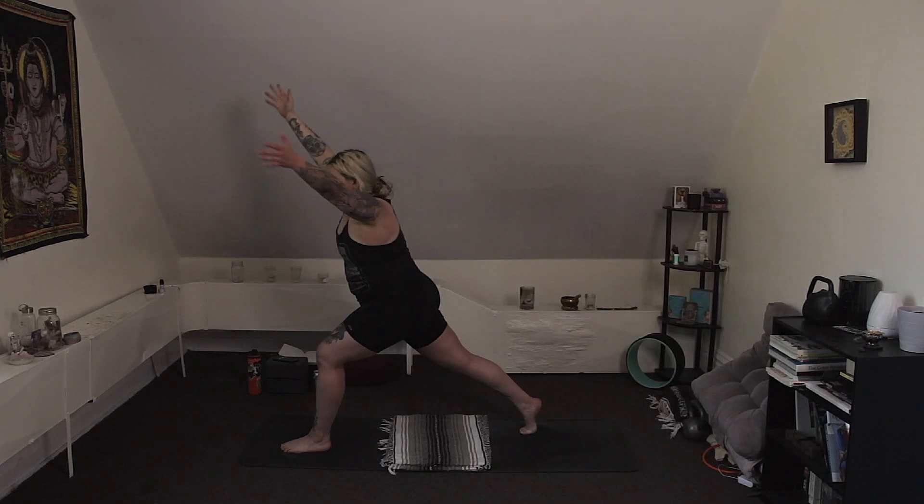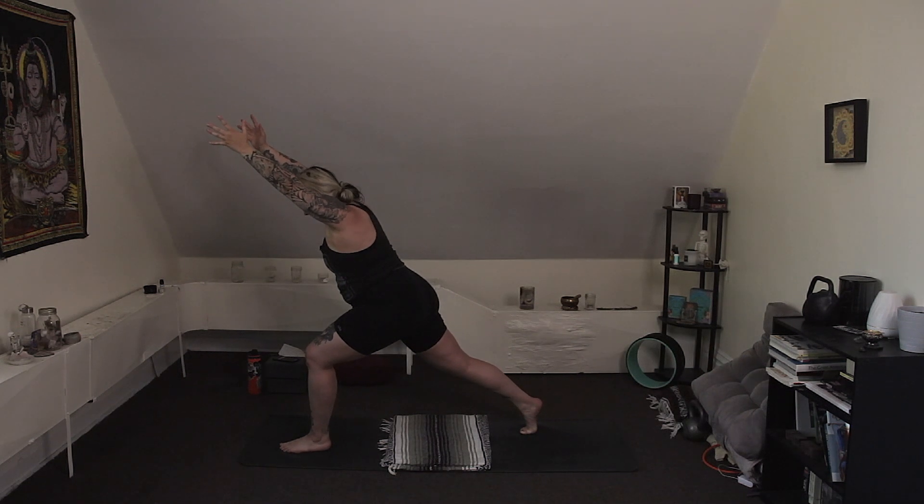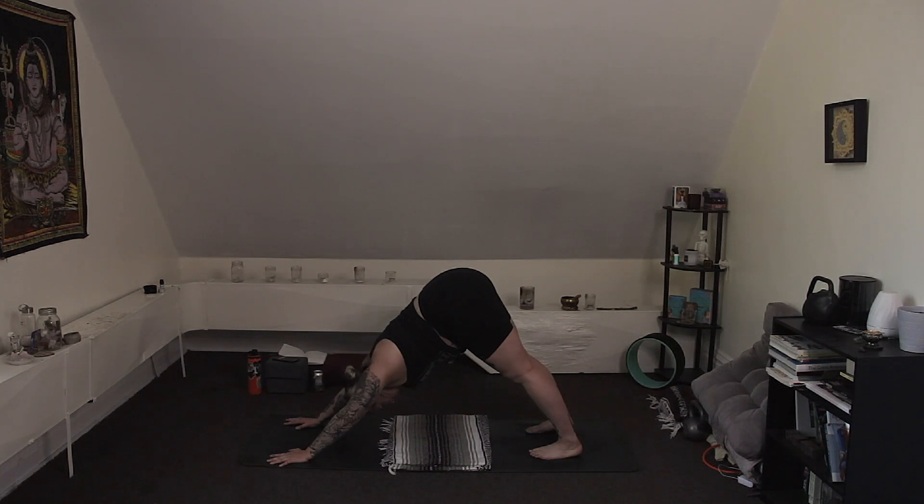Push your back heel high as you inhale. Exhale, angled lunge — reach your arms forward, find that hover. Breathe. You got it. You're powerful, you're capable. Inhale. Exhale, runner's lunge — step back to down dog. Nice job.